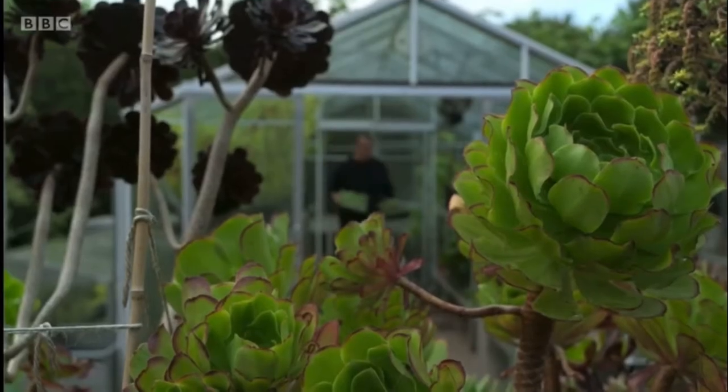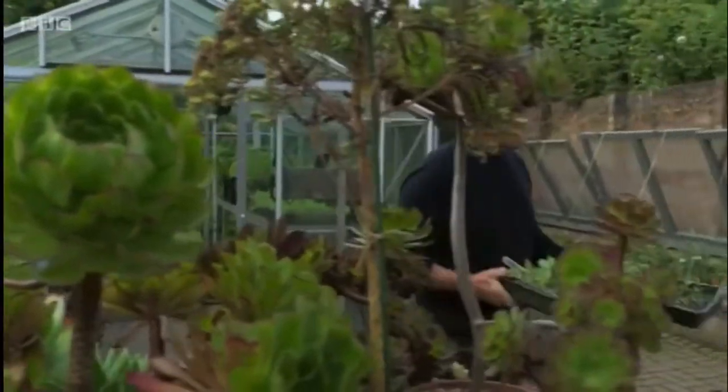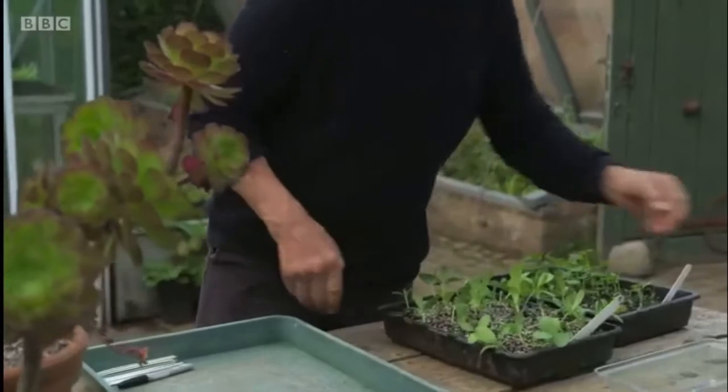A few weeks ago I suggested that you sow hardy annuals for next spring, and if you did so, like mine, they'll be ready for pricking out.